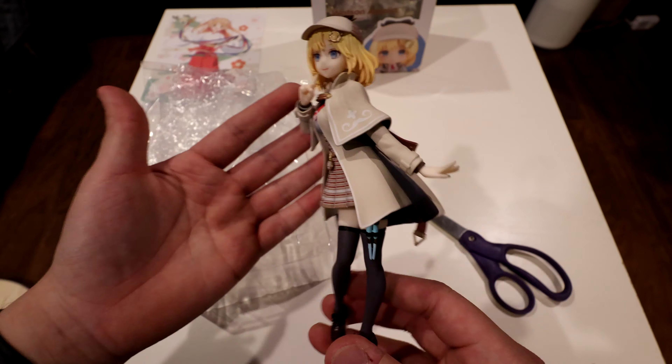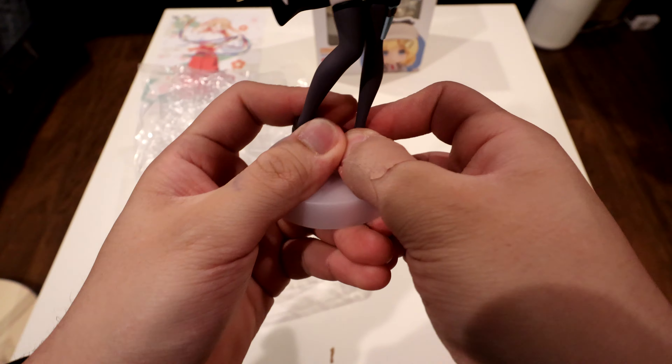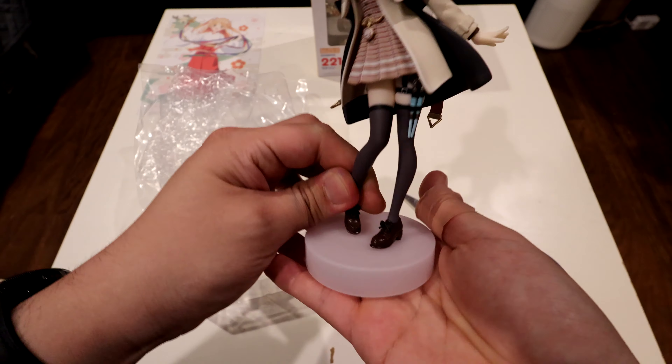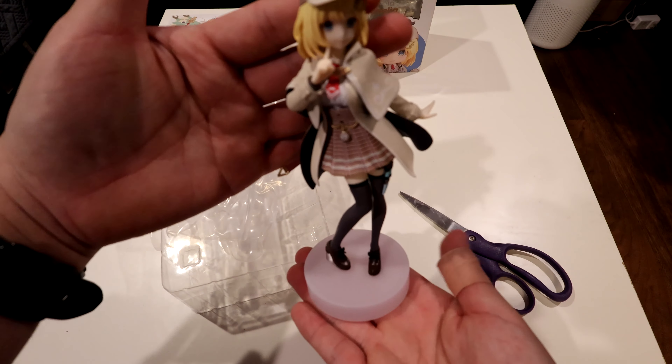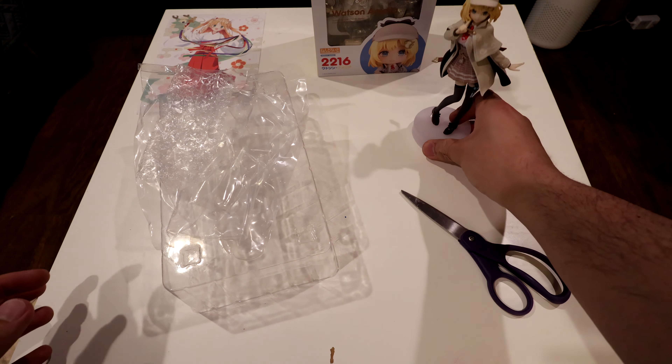For a Pop-Up Parade this looks pretty decent. We'll get a nice 360 look at this at the end of the video after we get the Nendoroid out as well. That's pretty much it — it goes on the base nicely.